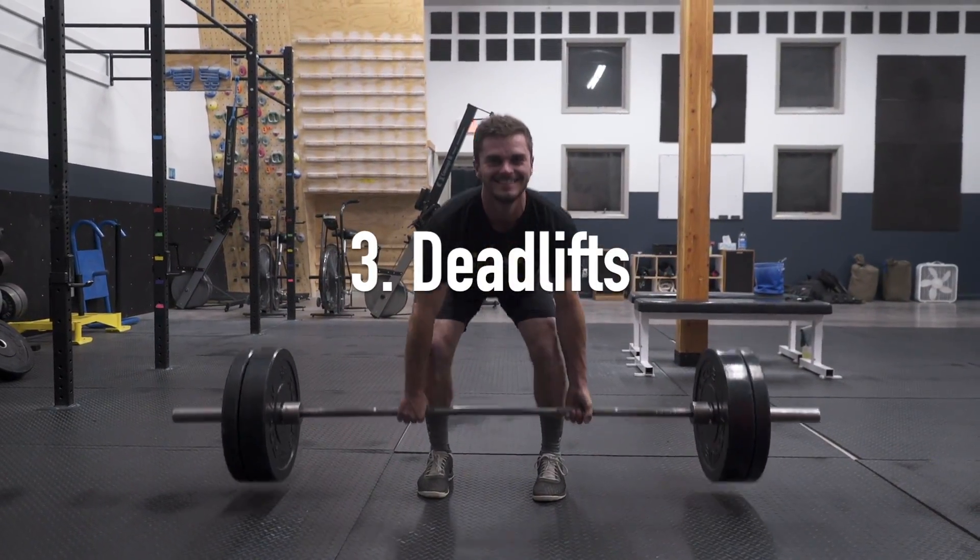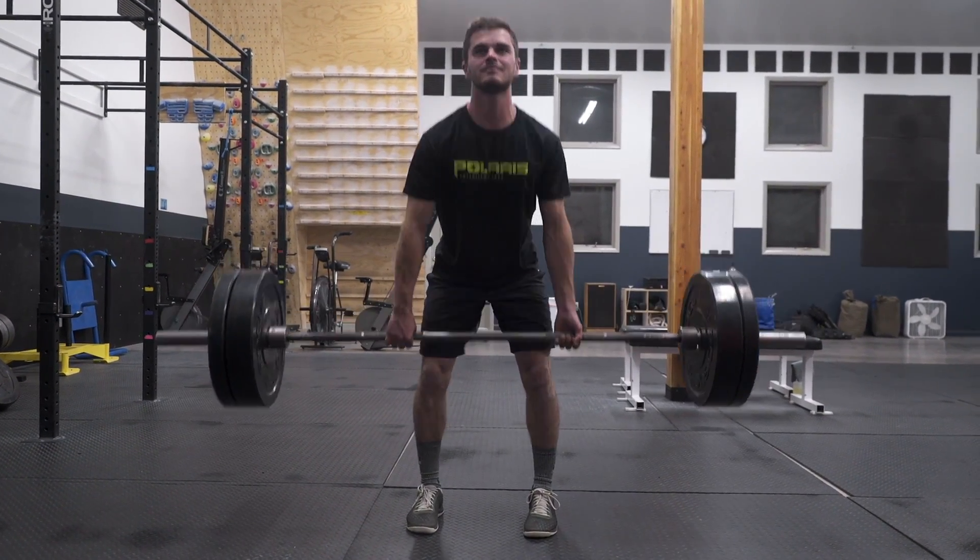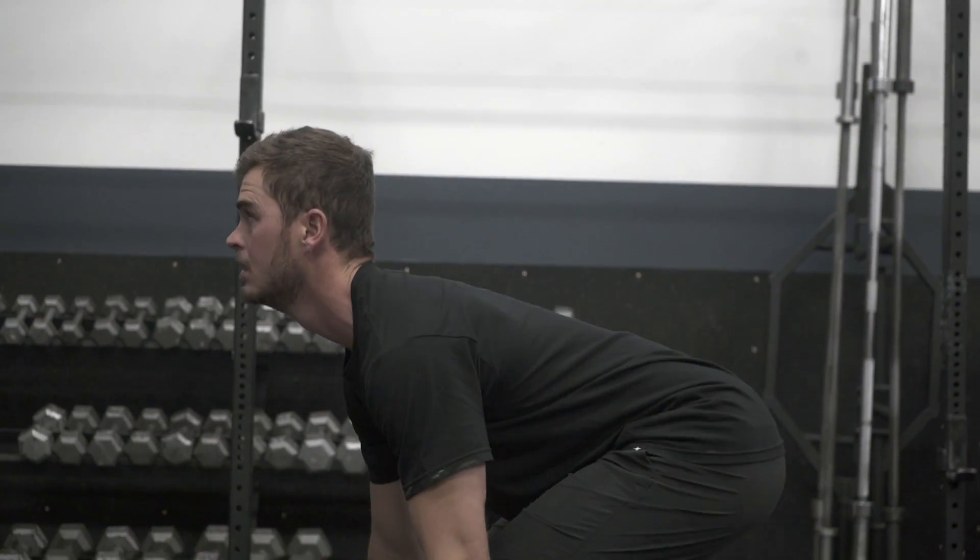Now we're going to talk about deadlifting. Deadlifting is good because it works your lower back, it works your core, your legs. It's a great all-body workout.